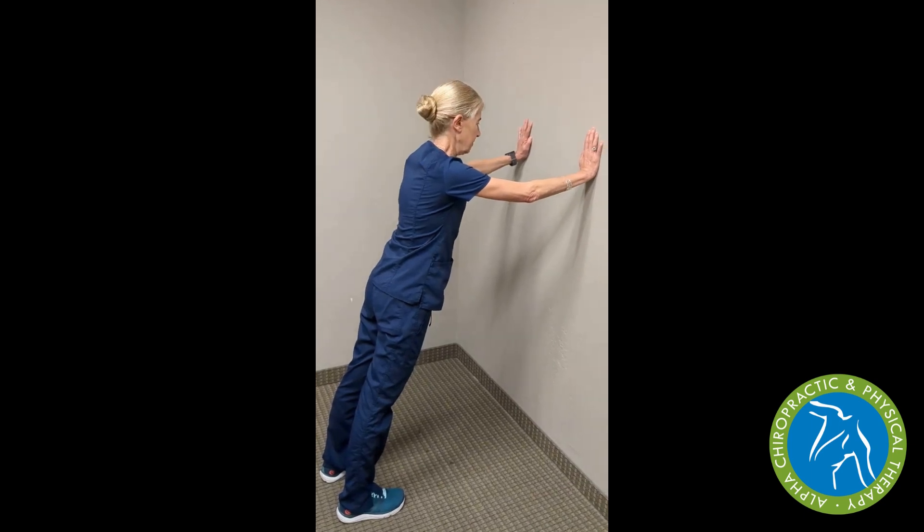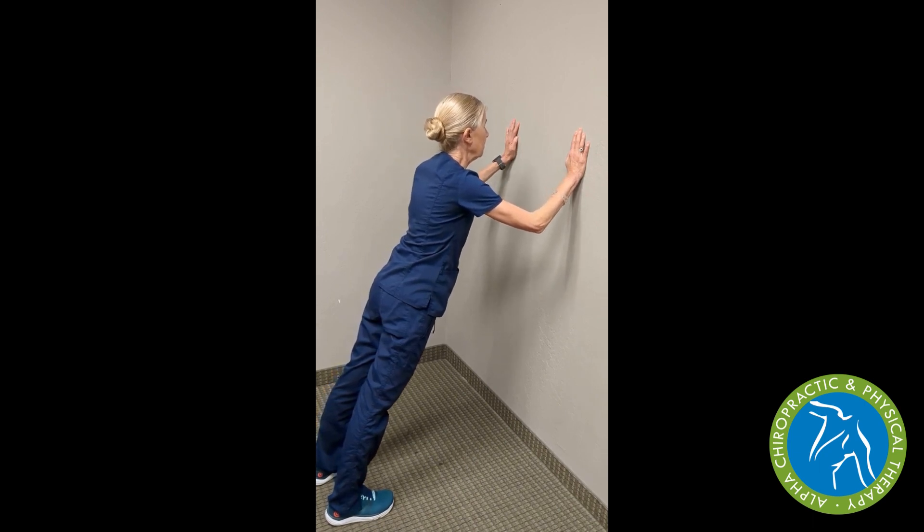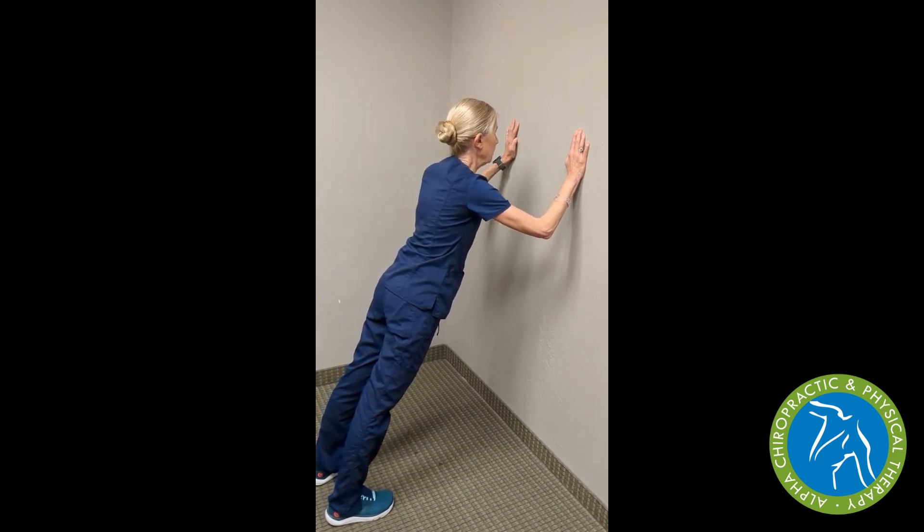Plank exercises are a fantastic way to build anterior core strength and also side oblique strength. However, many times we can't begin with doing a full plank or a modified plank for the bench. So we can start from the wall — we take our feet shoulder width apart, hands against the wall as in a push-up position and leaning forward, we're going to start to build core strength without a lot of strain on our low back.